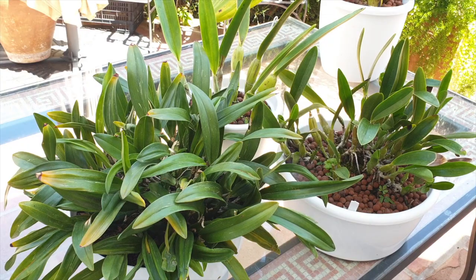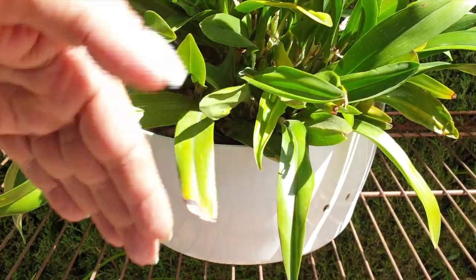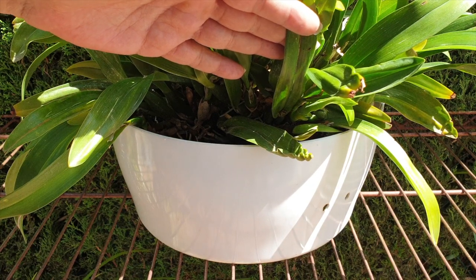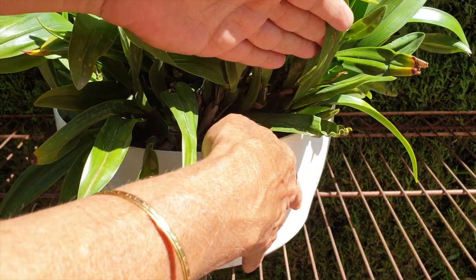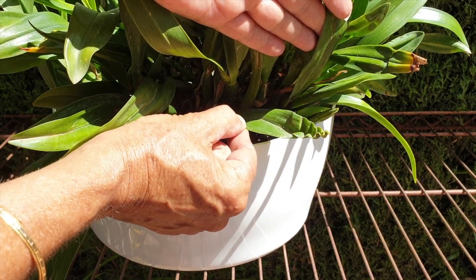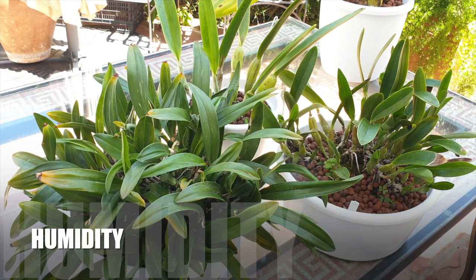Dehydration also applies when the root system is not functioning at capacity, is dead, or non-existent — as in rescue orchids growing new growth without a root system yet. In the case of oncidiums, the concertina leaves show for exactly the same reason: somewhere during the new growth there was an interruption in watering or the root system wasn't functioning properly. Until the root system takes up water, ridges will form, and you can tell when the distress occurred because those concertina marks remain for the life of the leaf.